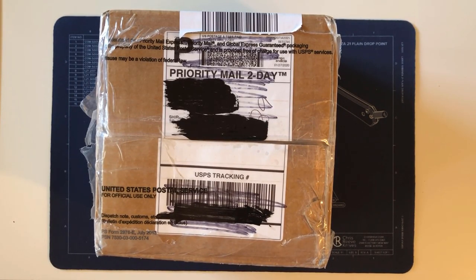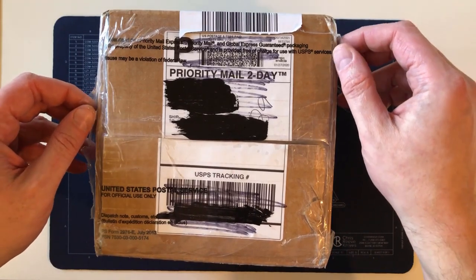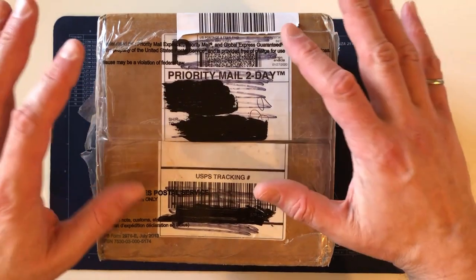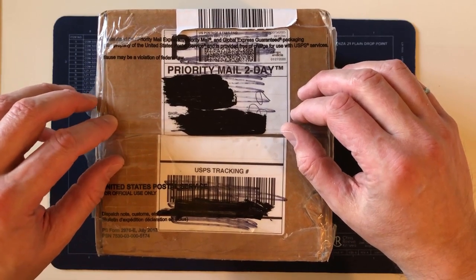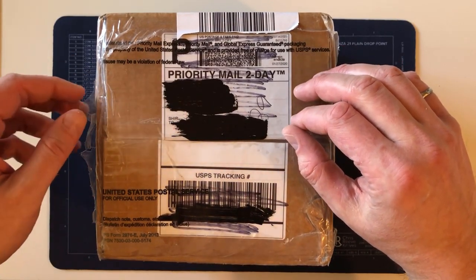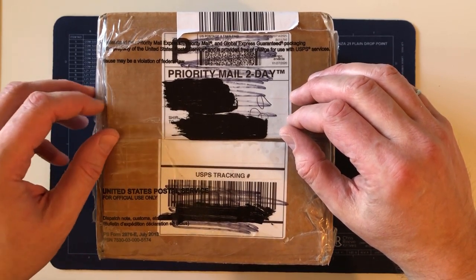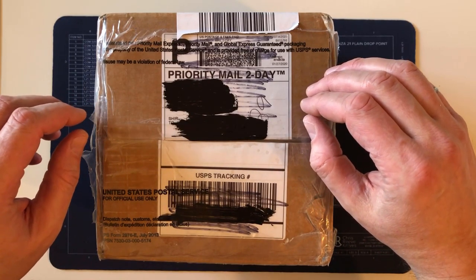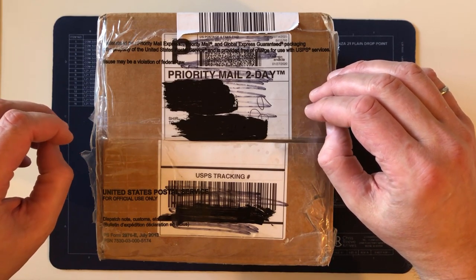Hi everybody. Today is my unboxing and first time I've ever handled a Chris Reeve Damascus-bladed knife. A couple of quick things before I get started — I've been posting these videos, particularly knife videos but at least one fountain pen video, online to different forums and groups. On the advice of Will G from the Chris Reeve community, I started a YouTube channel.